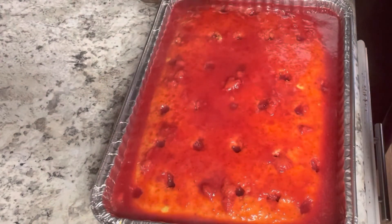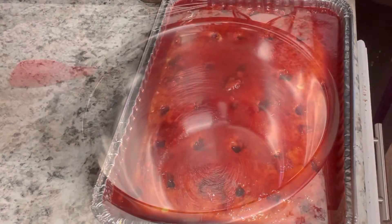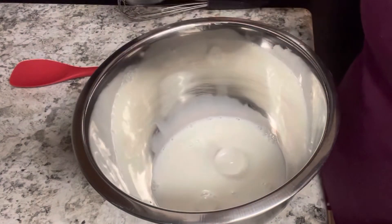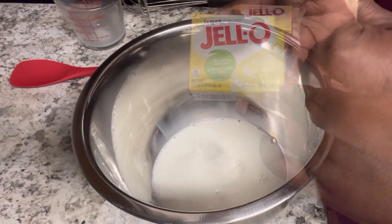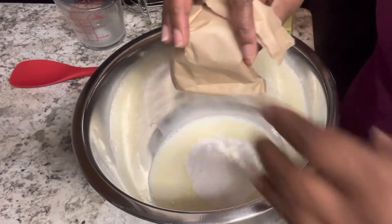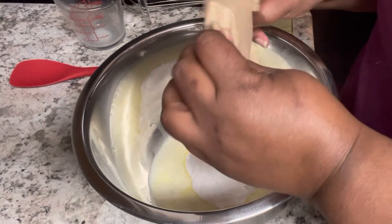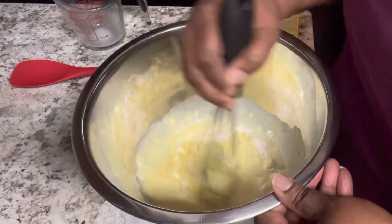Once you've got all your glaze on the cake, put it in the fridge for about an hour to cool off. Then start making the topping: use two-thirds cup of milk and the instant lemon pudding mix. Get it mixed until everything is dissolved and it becomes really smooth with no lumps.